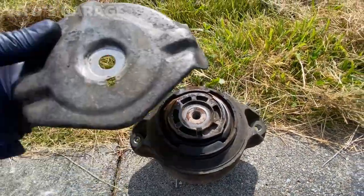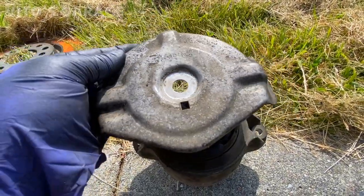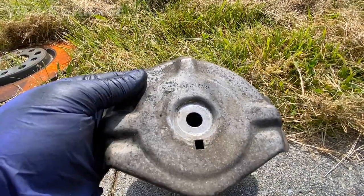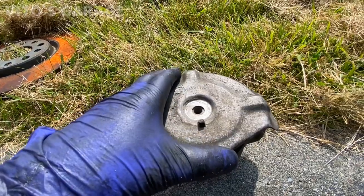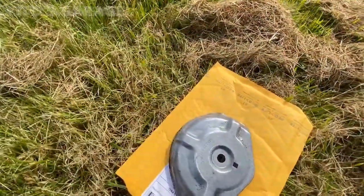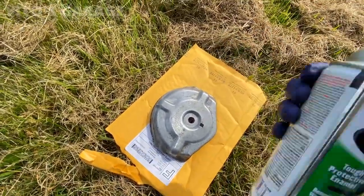This side also has an original Mercedes-Benz part number and it's also torn. This side has a heat shield plate on it, which is nice - the other side doesn't have it. In the future I'll find that plate, because someone was probably doing something and didn't put it back. Pretty much every engine should have those heat shields on the engine mounts.